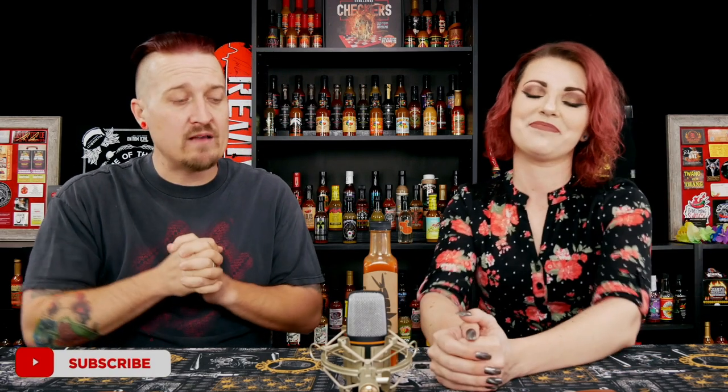All right guys, thank you very much for hanging out with us. Thanks for the support. If you haven't already, click down there, hit that subscribe, and become part of the family — we love you guys. We wouldn't be doing this without you. Hope everybody has a fantastic day. Go get some Hank Sauce — you guys need it. Have a good one!